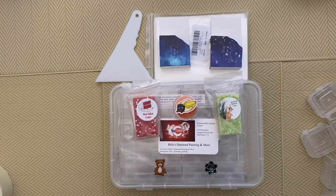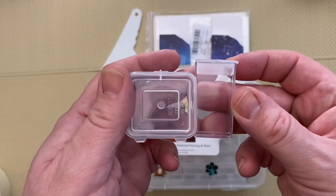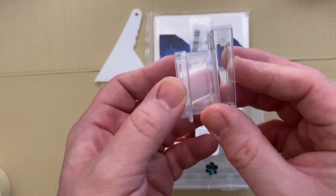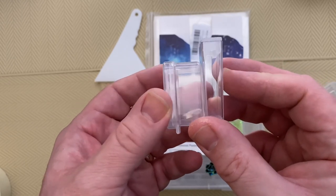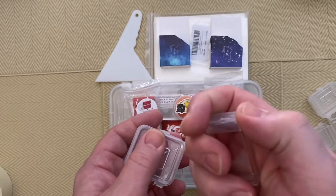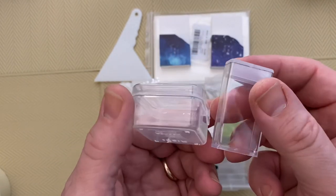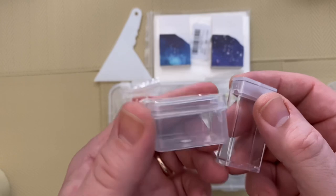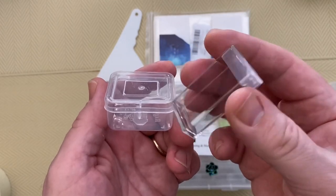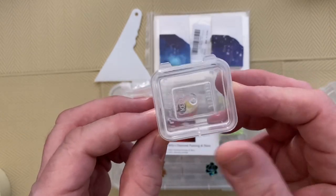Just to show you the size difference — they're at least two, two-and-a-half times wider, not as tall, but you get about 800 drills in a tic-tac box and I would imagine you're probably going to get about 1,200 in this easily. So it means you don't have to top these things up as much. When you're working on large diamond paintings, that is a definite advantage.